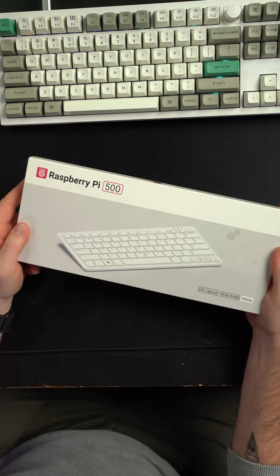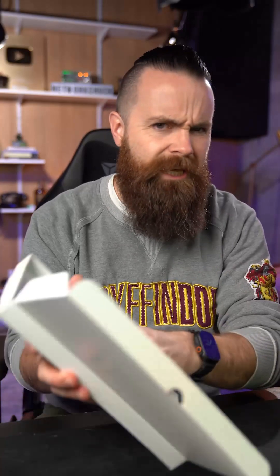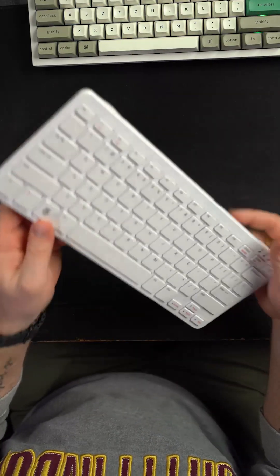Raspberry Pi just sent me this — the Raspberry Pi 500. Let's open it up. Now it looks just like a keyboard, but looks can be deceptive. This is actually a Raspberry Pi baked inside a keyboard.